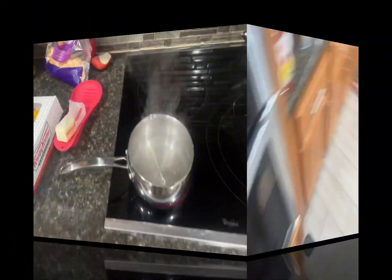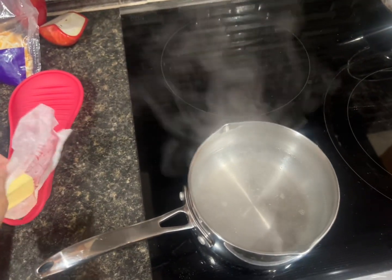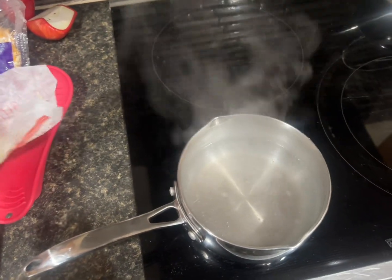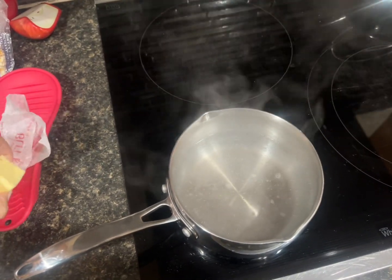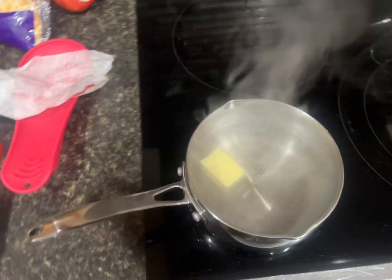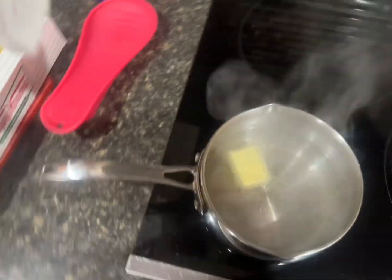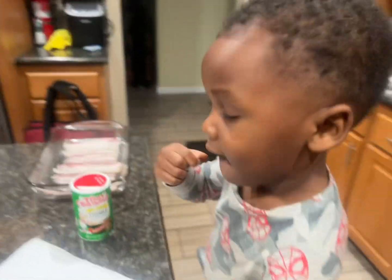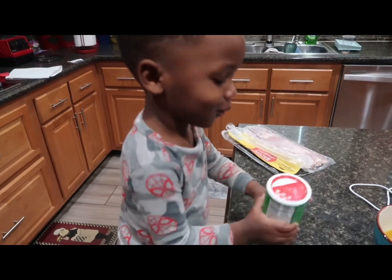All right, now leave that cook — the salt water is boiling. Now I'm gonna add the butter in here right now. Add that in there, let it melt a little bit, and then come back with the grits.